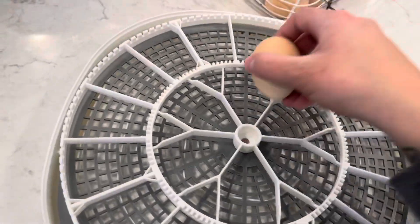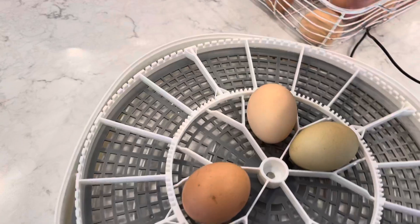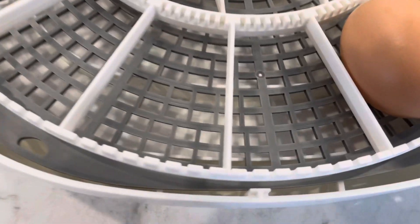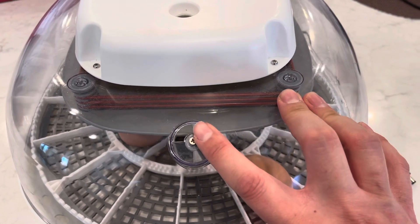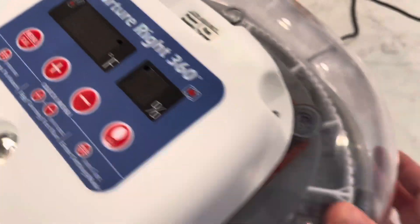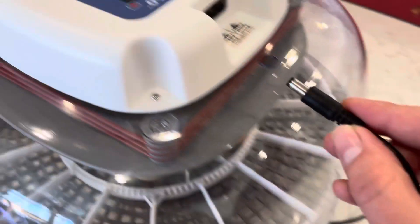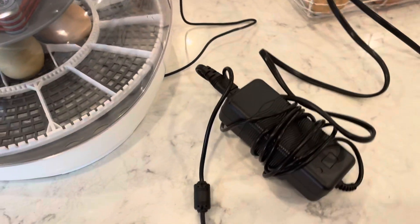This incubator holds 22 chicken eggs. We're going to pretend I've had the setup running for 24 hours and now we're adding our hatching eggs. Add a few in here, then add the top. There are two little clips — make sure in the front and the back that it sits nice and right, otherwise you don't get a good seal. I typically have this vent closed halfway and then open it all the way when we get to lockdown. The egg turner cord attaches to the top.